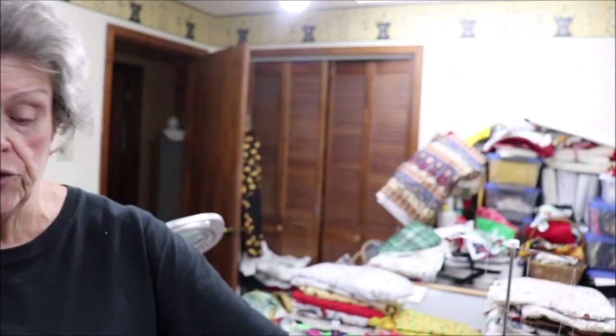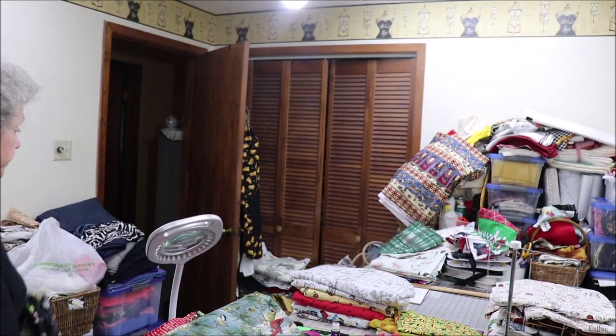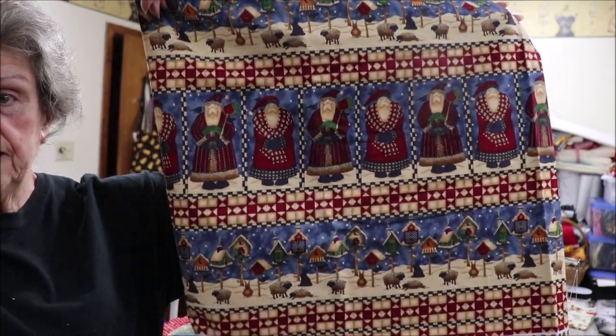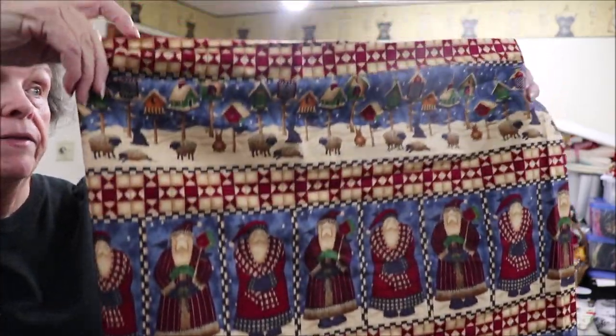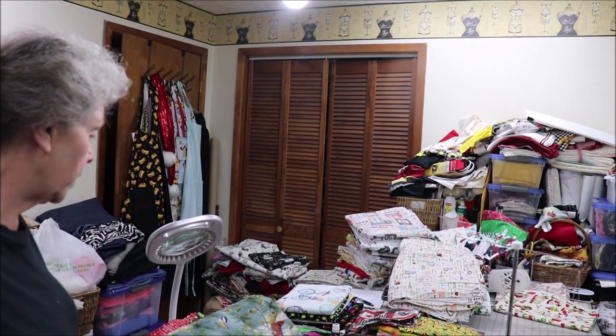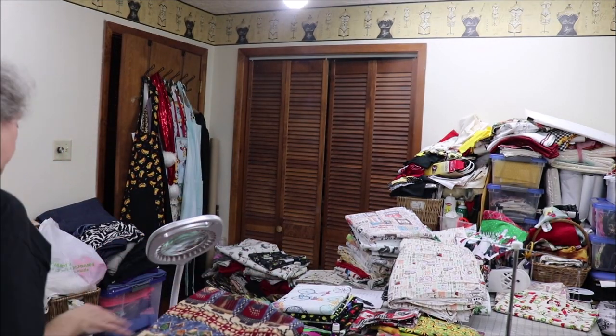Can't get any more of the blackboard snowman — I've tried. So just the one. I have one more Christmas fabric, and this is a Debbie Mom design, and I have enough of this for two.